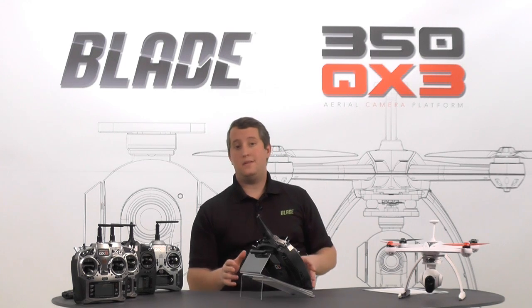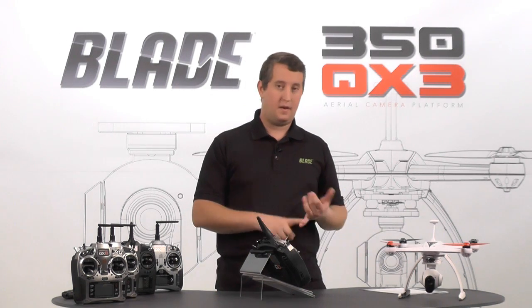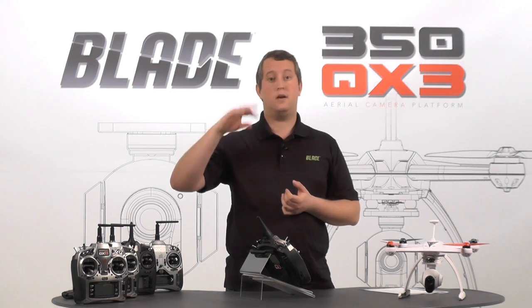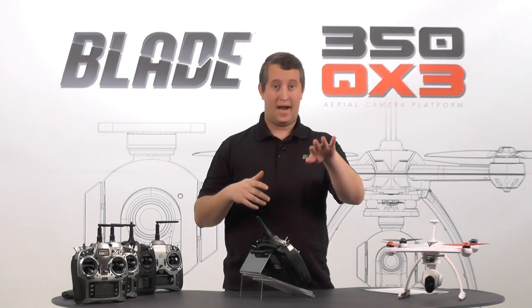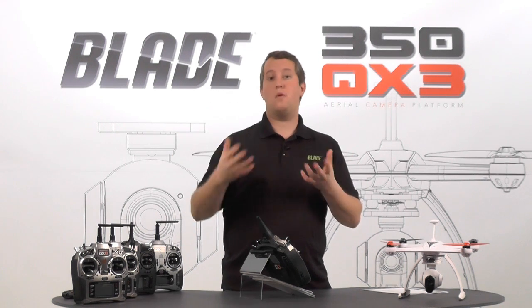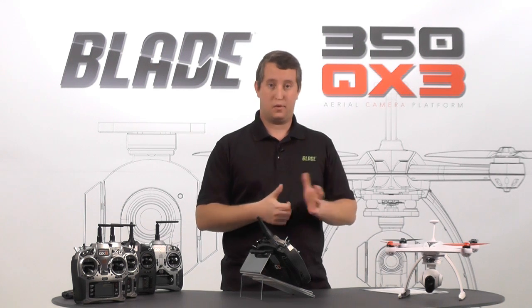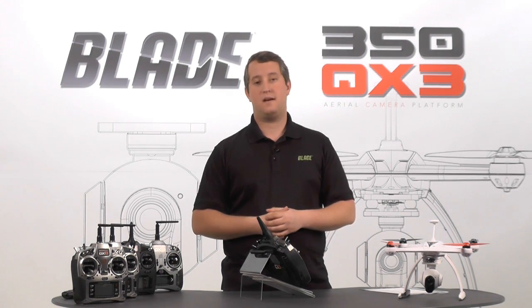That is pretty much everything you need to do for your DX9 — it's really simple to set up. Of course you'll want to set up a name and all that. Just keep in mind that the knob adjusts the gimbal pitch, but when your AUX 1 switch is back and you use the roller or knob, it won't actuate the pitch of the camera. That's how this system works. I hope this helps — please check us out on Facebook at bladehelis.com or Facebook.com/bladehelis.